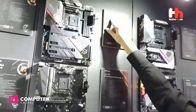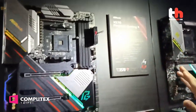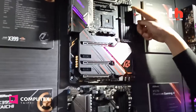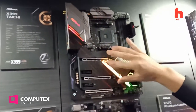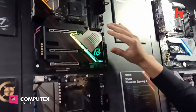The other cool design is the X570 Phantom Gaming X. This is the gaming series motherboard. You can see the motherboard is very cool, full of ARGB. And under the aluminum cover are three Gen 4 x4 M.2 slots. It's very quick, very fast.